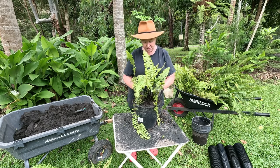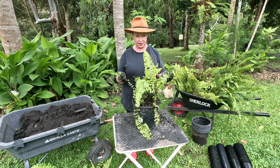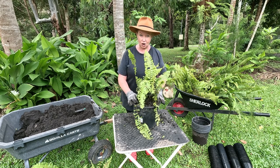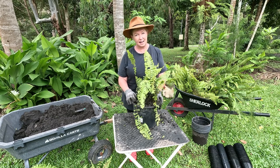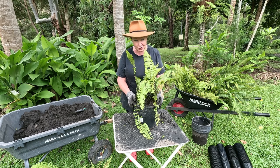So you saw the big hanging baskets and how full they were — this is how much I started off with for each of those. I'll water this in, put them aside for probably three months, and then I will put them into the hanging baskets and they will be ready to give as a beautiful gift.